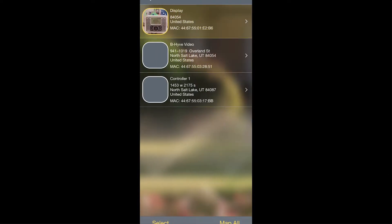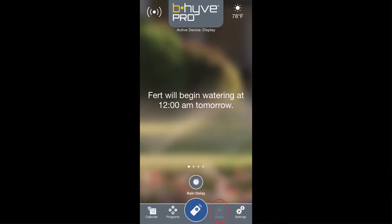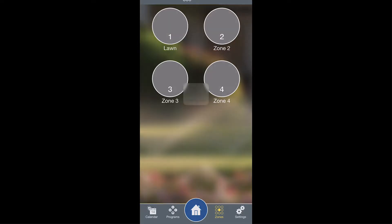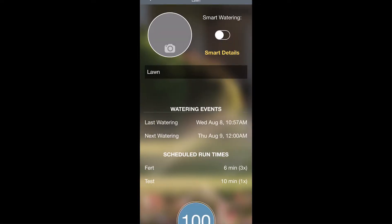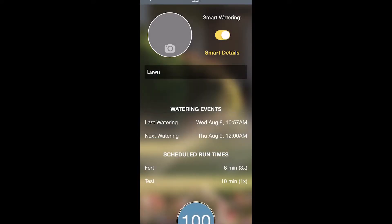Then go back to the home screen, tap Zones on the bottom right hand side, and then tap into each of the specific zones. From here you can turn smart watering on or off for each zone individually, and then also set the smart details.